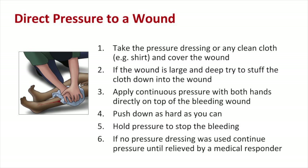Take the pressure dressing or any clean cloth and cover the wound. If the wound is large and deep, try to stuff the cloth down into the wound. Apply continuous pressure with both hands directly on top of the bleeding wound — push down as hard as you can. Hold pressure to stop the bleeding. If no pressure dressing was used, continue pressure until relieved by a medical responder.